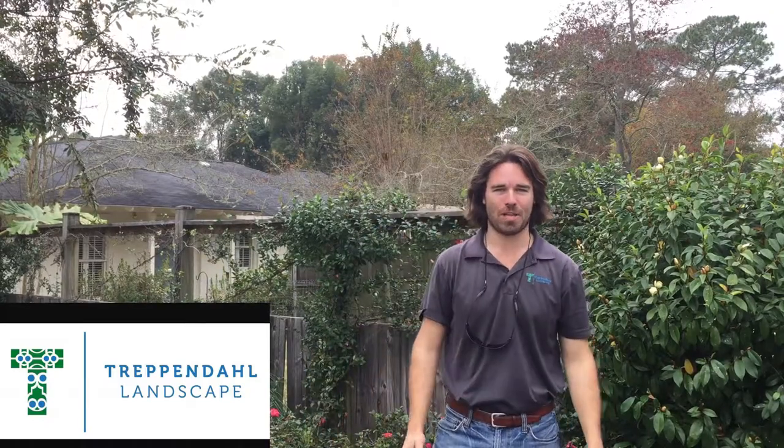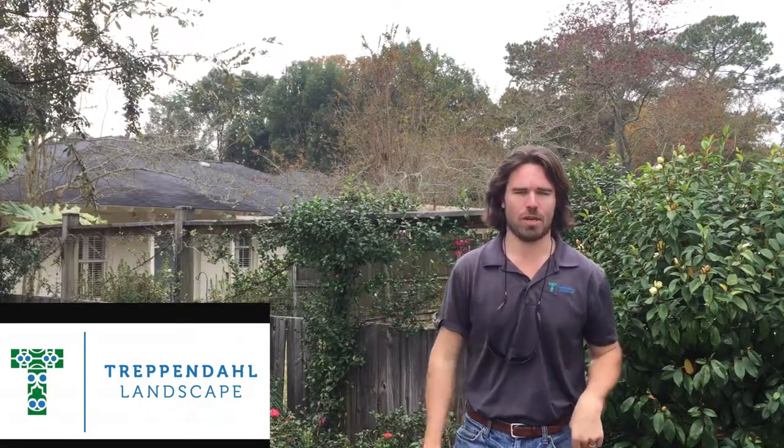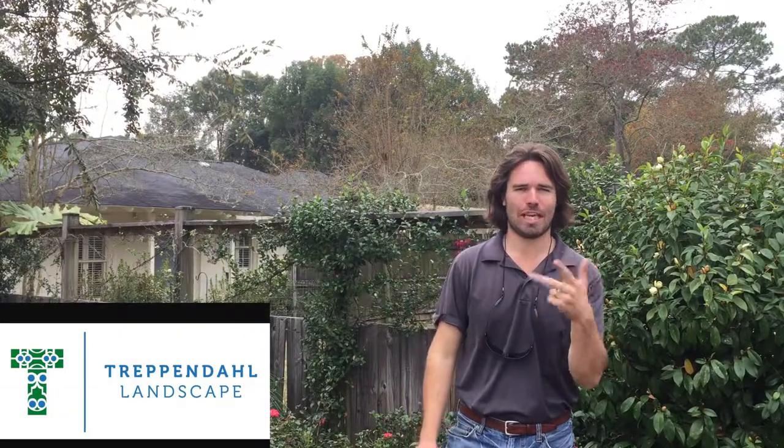Hey everybody, Rob Treppinaugh here, Treppinaugh Landscape. Another quick educational video. I'm gonna give you three tips on how to have beautiful annuals that'll make your neighbors jealous and your in-laws will be impressed. So it's tilling, drilling, and fertilizer.